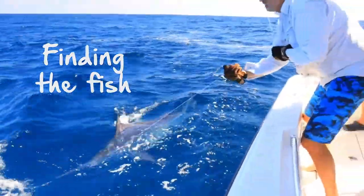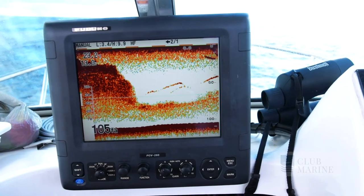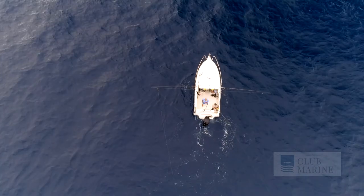Finding the fish comes down to a couple of tips. Firstly, use your sounder — it's vital for showing you what's going on underneath. Not only do you mark the bait schools, but you can also mark the Marlin. Go old school too.